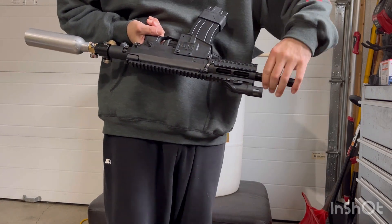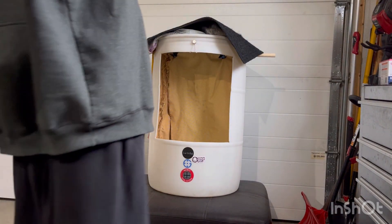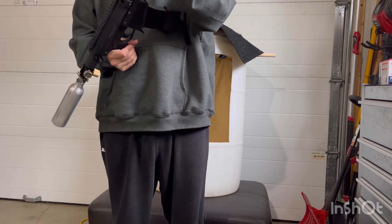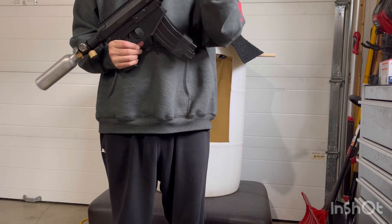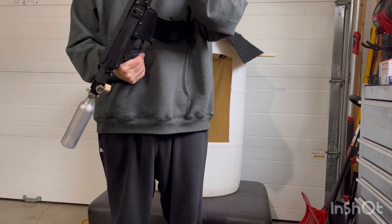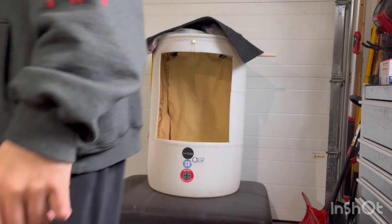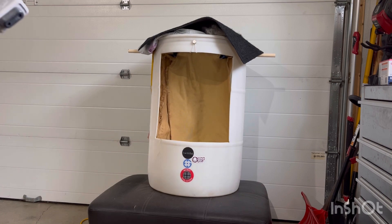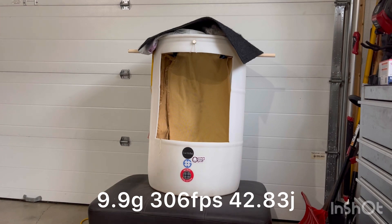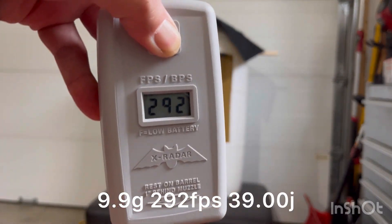Last but not least, the 14 inch 0.684 Lapco — this barrel is more appropriately sized for the Canada rye balls. Two more shots: 306 and 292.